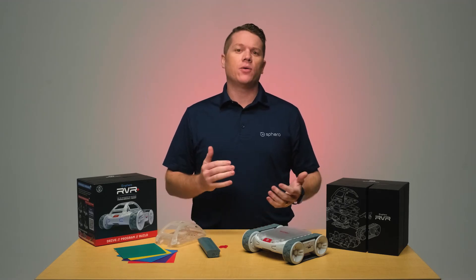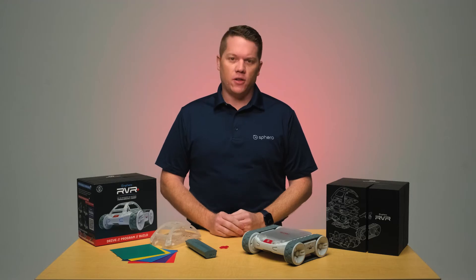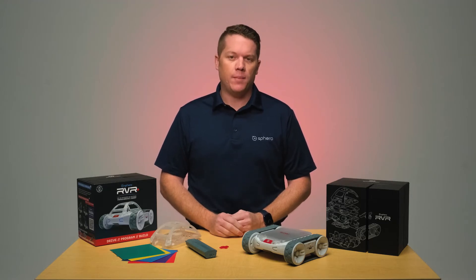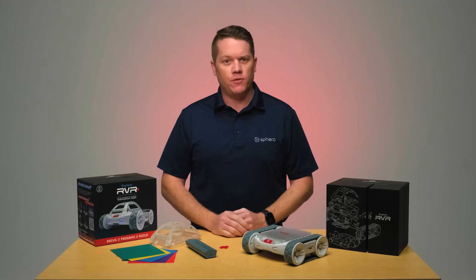On top of that, we've also included some physical hardware improvements to the robot as well. Some of the hardware improvements that we've made are an improved color sensor on the bottom of Rover Plus. This improves your color accuracy and programming. The gearbox has been improved to increase torque, payload capacity, and durability to take your inventions in the classroom even further.